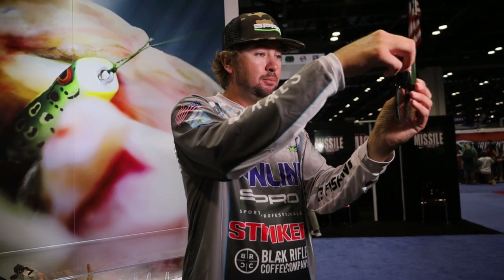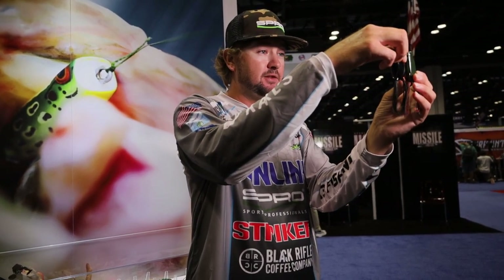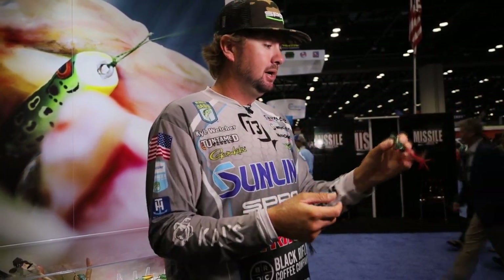The original Popping Frog is the one I throw the most. I live in the south and we have a lot of aggressive fish — they'll chase this thing from a long way. I like the popping mouth because it creates a lot of disturbance and draws fish from a long distance, but it has a slimmer, smaller profile than the Bronze Eye Frog 60. It still generates big bites and I like it because it skips extremely well — you can skip it way back under cover. It's still got super sharp, strong hooks. Put it on a big rod — this is my go-to frog in more open water or not super thick cover.